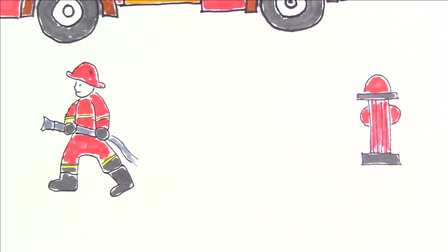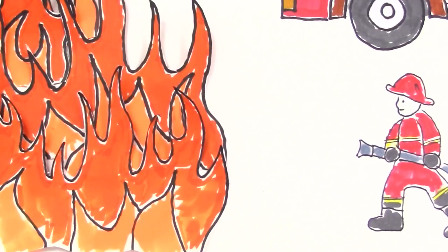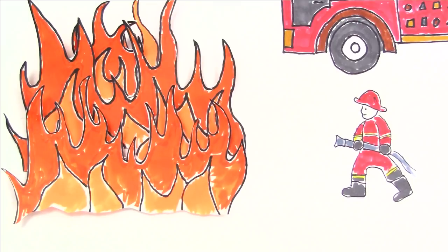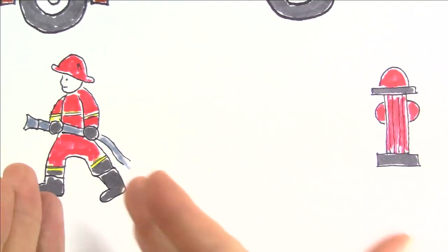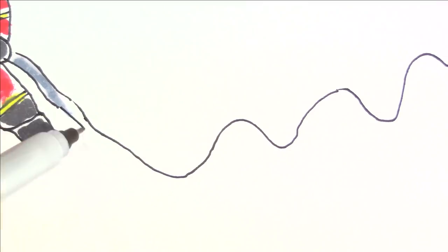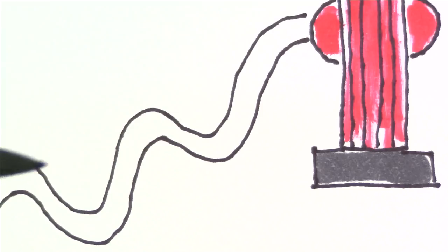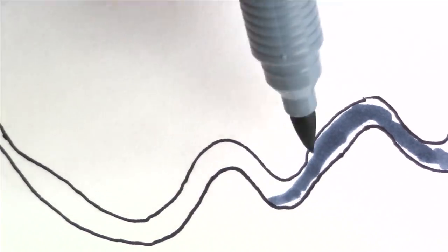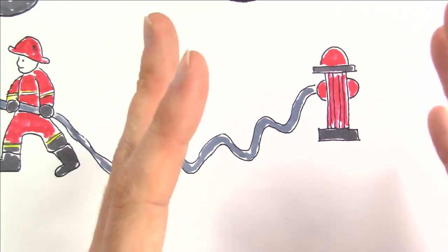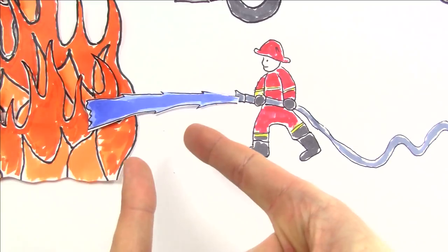Oh no, I think it's too late — this fire is just way too big. But I'm so close. All I have to do is connect the fire hose to the fire hydrant and really quickly color it in. Okay, I think it's done. There it goes — we have the water going, come on!